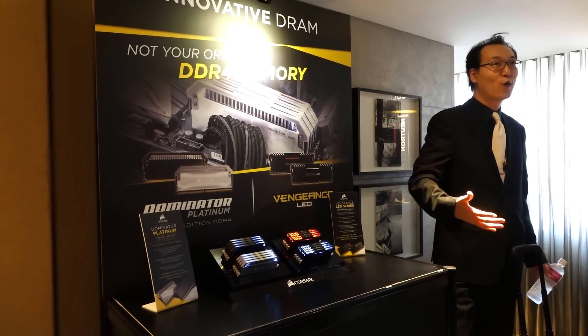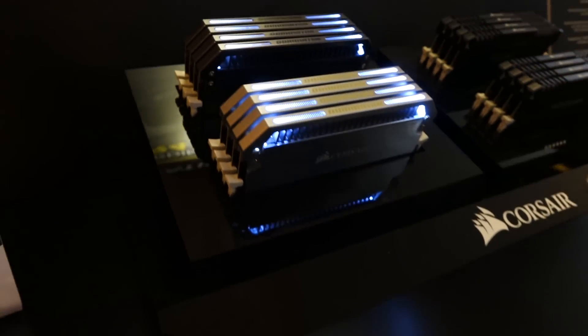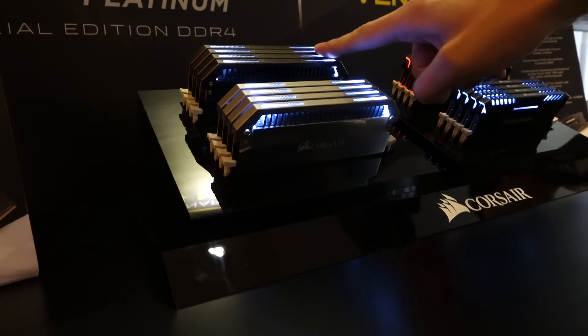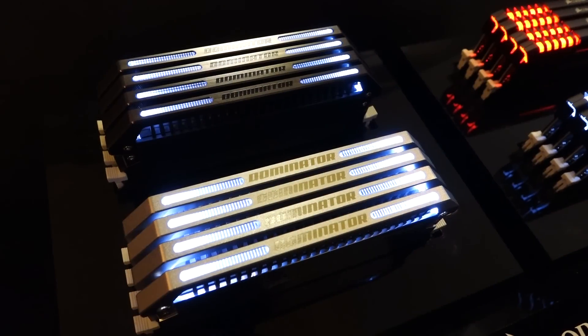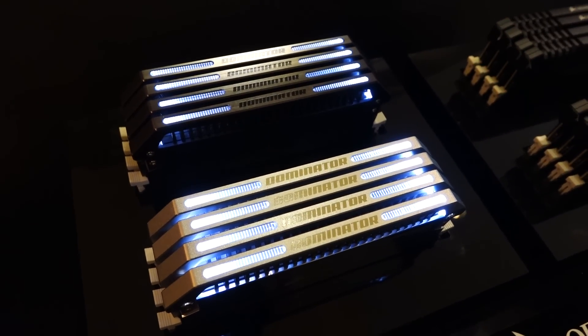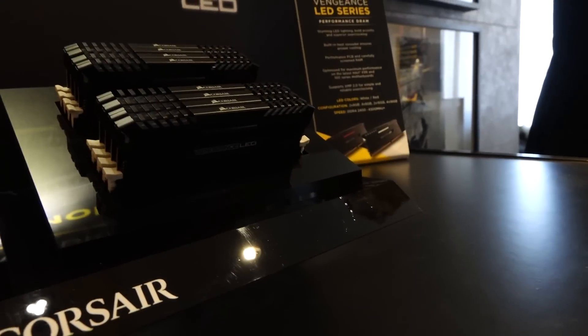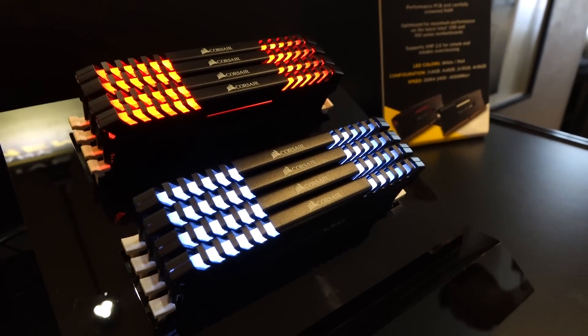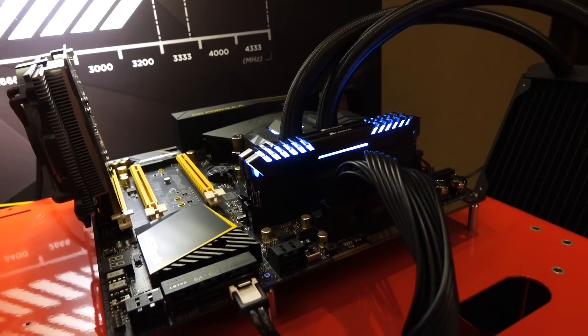Next thing I checked out was the DDR4 memory. These are the Dominator Platinum Special Edition Blackouts and Chrome Edition sticks in white LEDs. The LEDs are constant and stay white. They come in 3200 megahertz frequencies with overclocking capabilities. The heatsink is flat, polished aluminum. Next to the Dominator DIMMs are the Vengeance LEDs. They come in white and red colors and currently show a breathing effect.